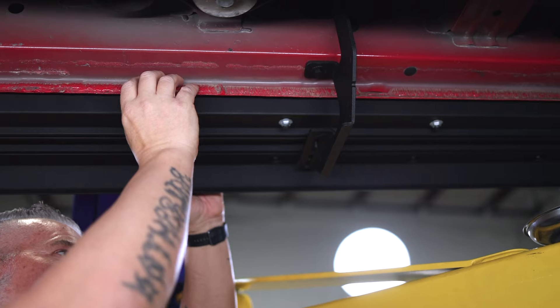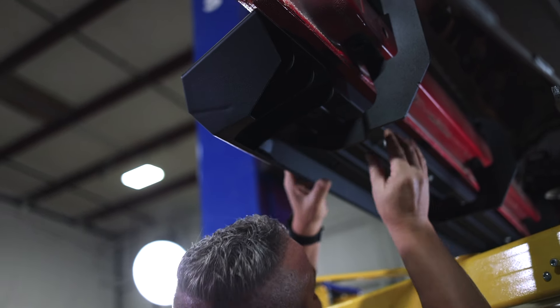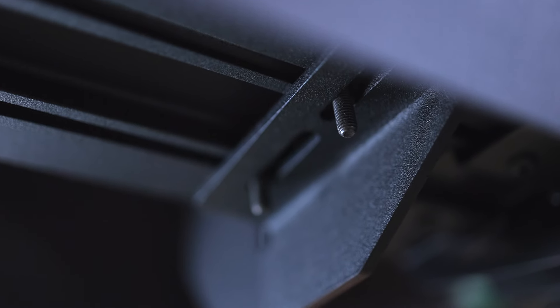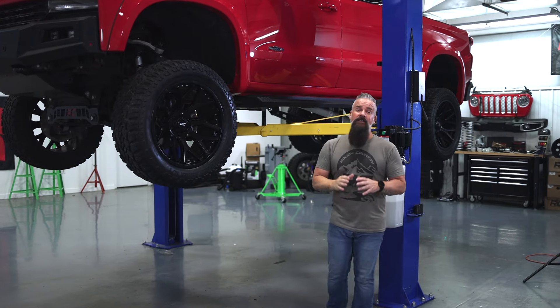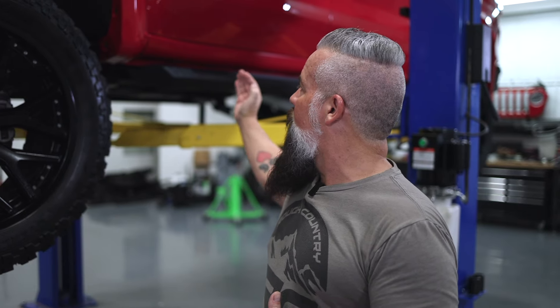Once we do that, we will position the running board and make sure we like where it is centered on the vehicle. Then we'll take our washers and lock nuts and tighten the running board down to the brackets. Finally we'll torque these brackets to the truck, and that's going to complete the installation. And that's all it takes to install the Rough Country HD2 running boards on your truck.